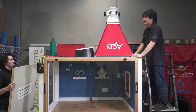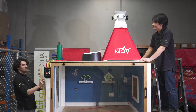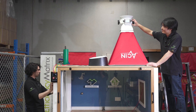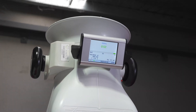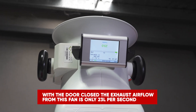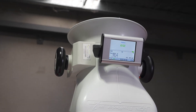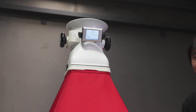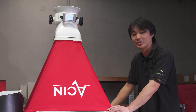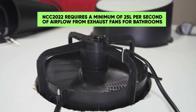Let's try closing the door and see what happens to the flow rate. Now you can see the flow rate has gone down to 23 liters per second, which is under the 25 liters per second required by the Australian National Construction Code — so it's not moving enough air to meet code requirements. This fan is underpowered.